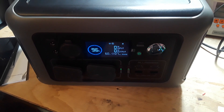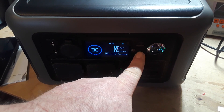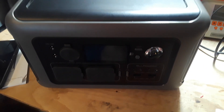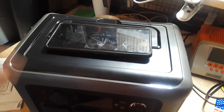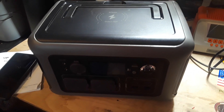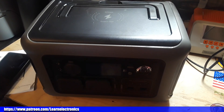And that's where we are with the All Powers R600. I don't really find anything I don't like about it. My favorite parts are the wireless charge pad, the phone app integration, and the major selling point — it works as an uninterruptible power supply. Thanks to All Powers for sending this out, and thanks to you for watching!